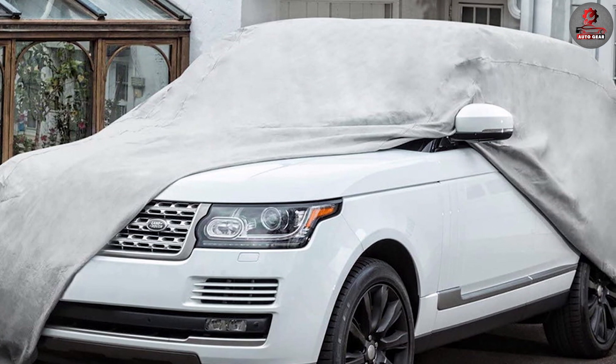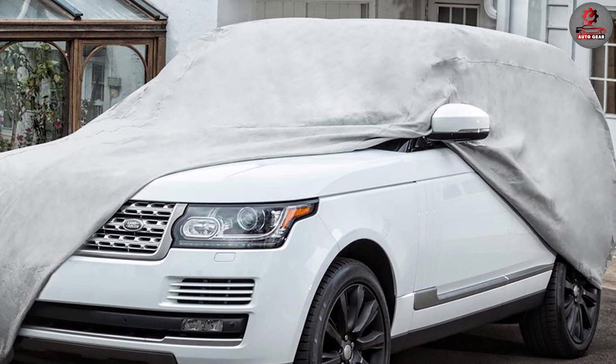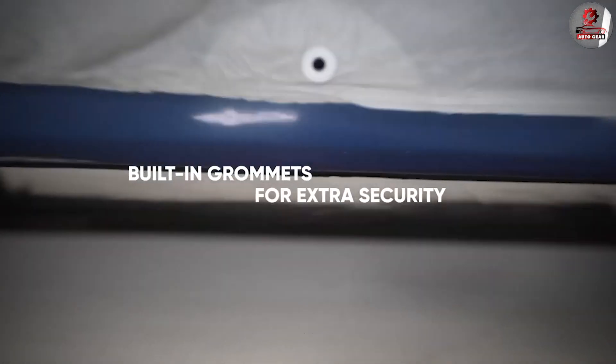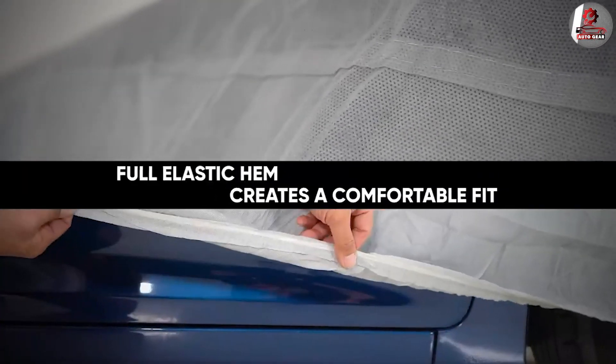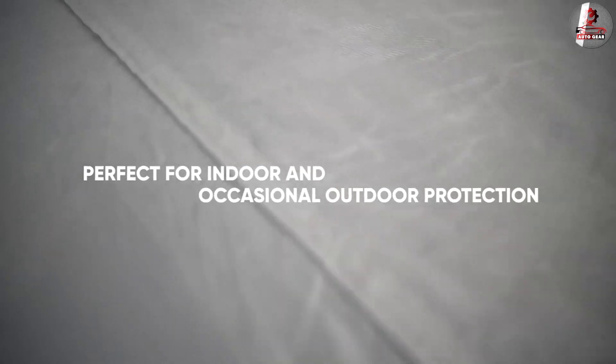This material is breathable, which means that air can still circulate around your vehicle, preventing mold and mildew from forming. The cover is designed to fit most cars and comes in a range of sizes to ensure a snug fit. The elasticized hem provides a tight fit and keeps the cover in place even on windy days.